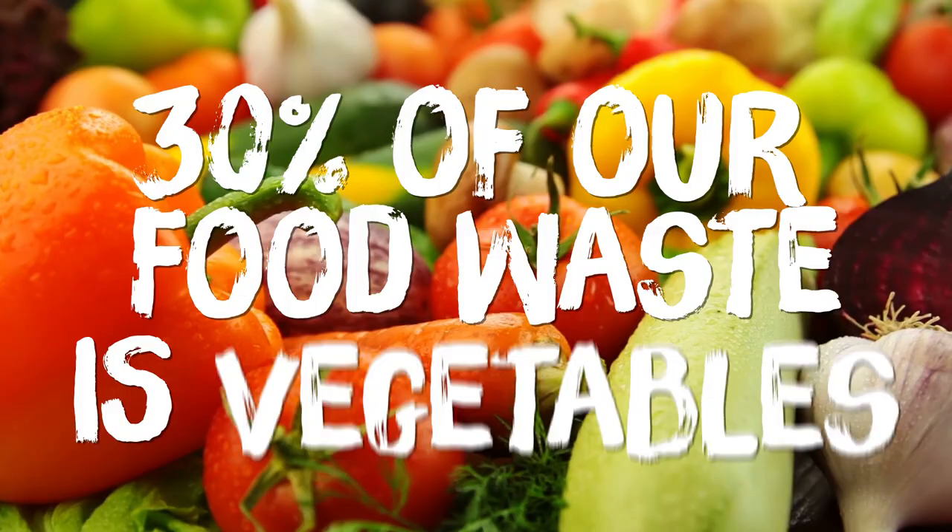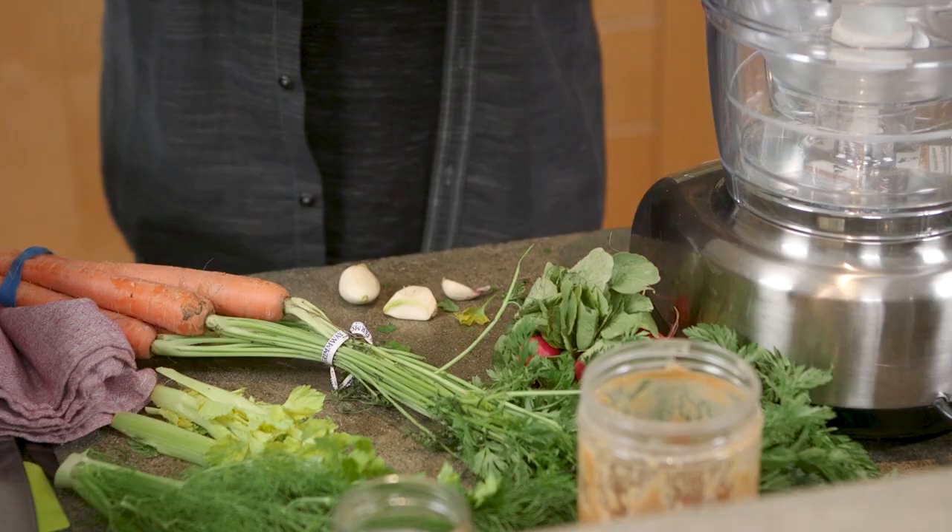Vegetables make up a full 30% of food waste. You can throw them in the compost bin, but I want to show you how to take some of those same vegetables that you toss out and turn them into a super easy, super delicious pesto sauce.